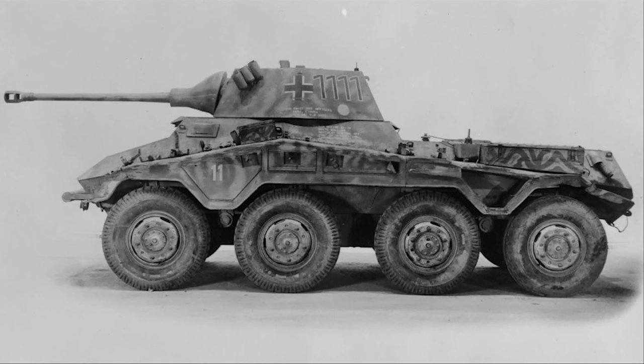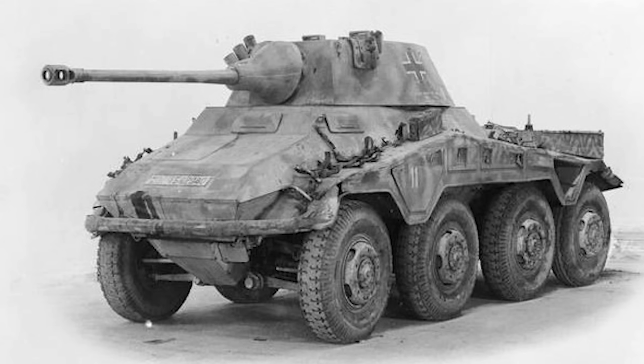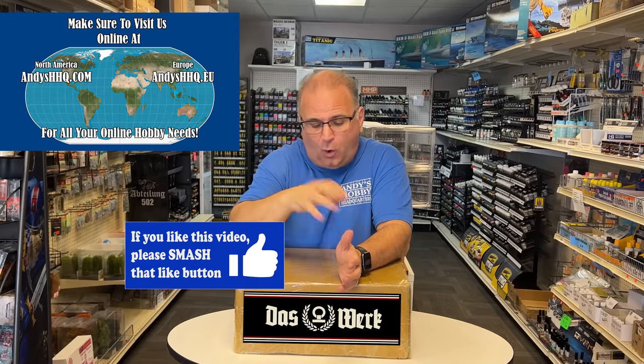It is a 1/16 scale SDKFZ 234/2 Puma — the 8-wheel armored car with the turret and the 5-centimeter gun on it. A really super cool vehicle to do in 1/16 scale, great to go along with all the other German stuff they've come out with, or to put alongside the American and Allied stuff I'm working on. Today I have the very first test shots from this kit.